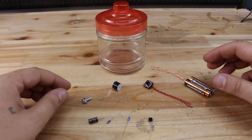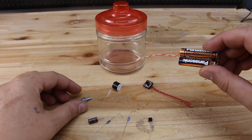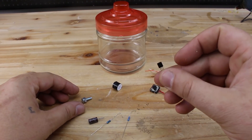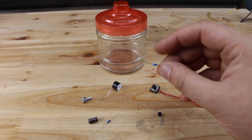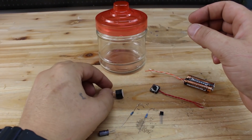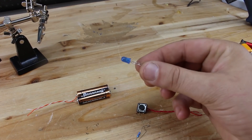For making this simple and basic earthquake alarm sensor, you will need two AAA batteries that give three volts, a push switch, a transistor BC517, one 100 kilo ohm resistor, a metal bolt, a piezo, a glass jar, and one LED.